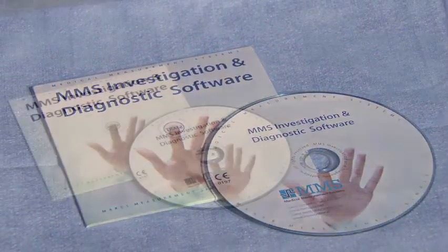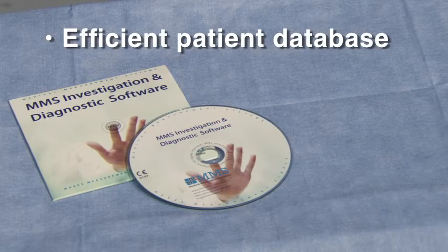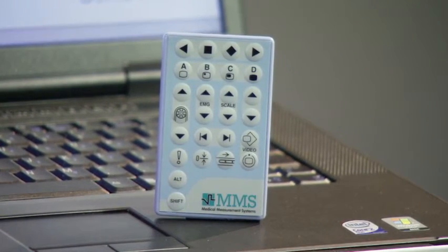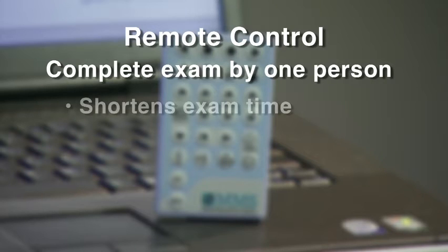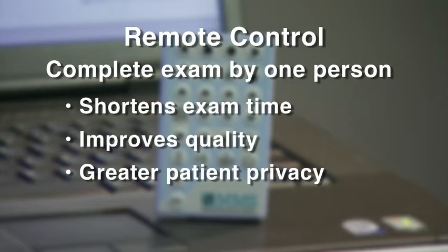The SolarBlue software is highly intuitive and logical, requiring minimal training. The software includes an efficient patient database for easy storage and retrieval of examination data. A purpose-designed remote control allows you to stay close to the patient. Using the remote, a complete urodynamics examination can be carried out by one person, which shortens examination time, improves the quality of the examination, and provides greater patient privacy.